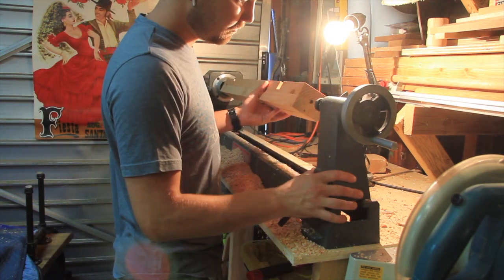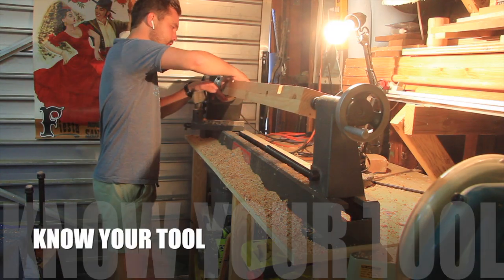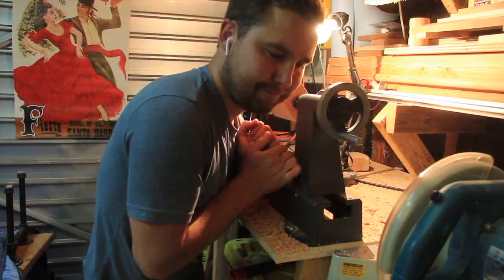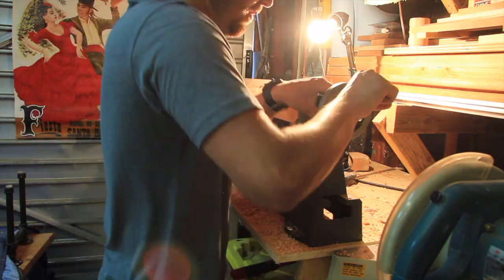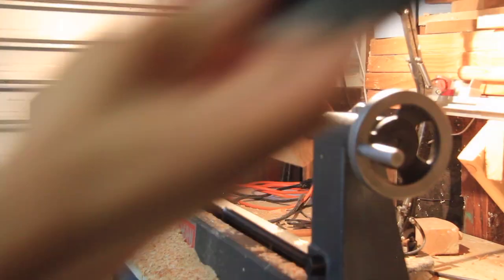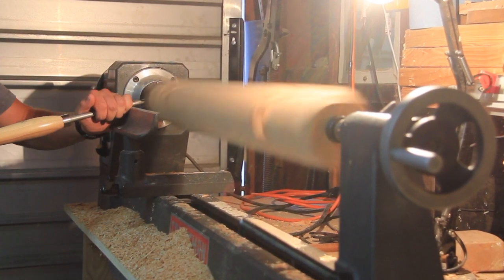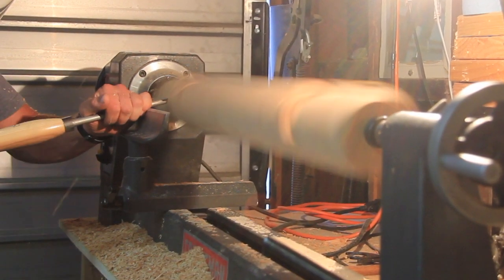The first thing I learned after making that dangerous mistake on this Craftsman lathe was to know the tool that you're working with — whether that be this Craftsman manual. I was able to find a manual for this tool on the internet. Utilizing that, as well as other articles and videos about general lathe use, has been extremely helpful. Knowing your tool will make you a better operator, more effective, and safer.